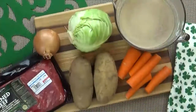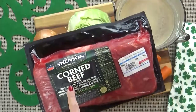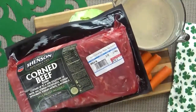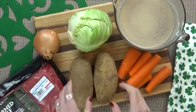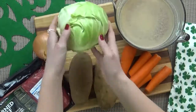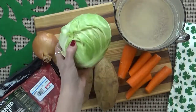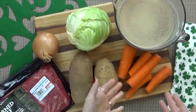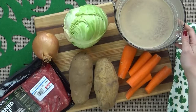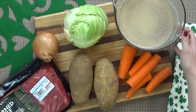Here's what I'm using today. I'm starting with a nice big piece of corned beef — this is a corned beef round and I got it at Costco. It's really good quality and this is almost four pounds. I'm also using two large potatoes, one onion, a smallish head of cabbage, and a couple of carrots. I'm also going to be using about four cups of beef broth. You could also use beer if you'd prefer, but I prefer broth.